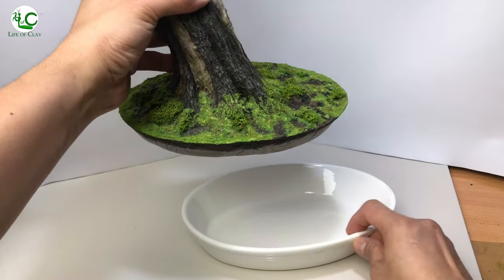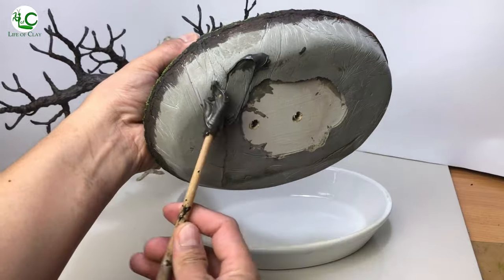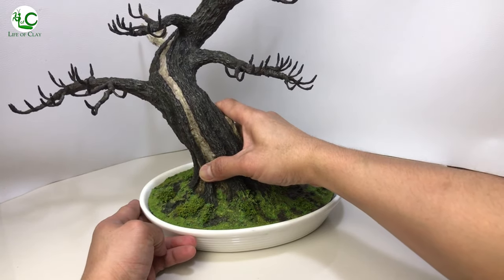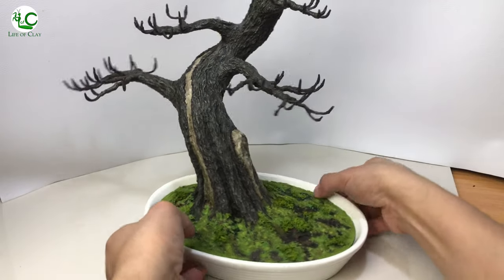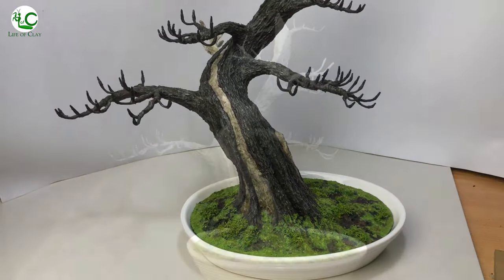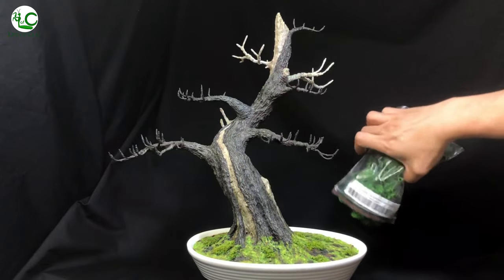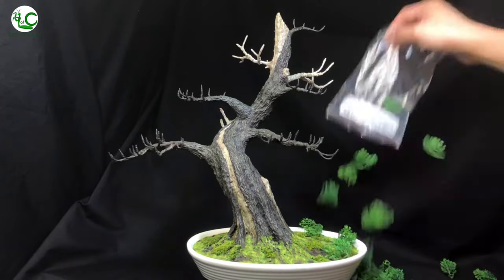We can now seal the entire trunk and its ground with ultra-matte water-based varnish. And finally we glue it back to the dish using two-part epoxy, and for the final touch we add this nicely made plastic foliage bought online.